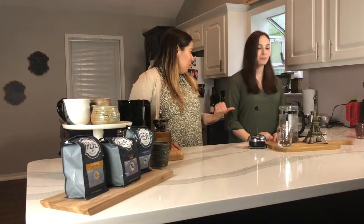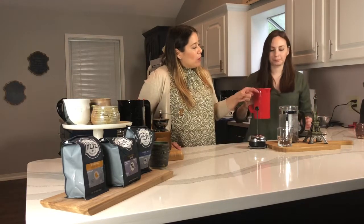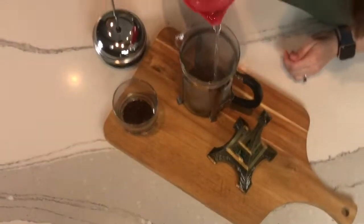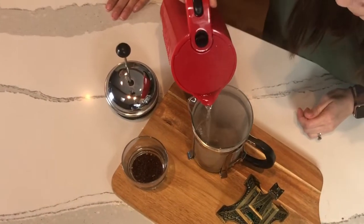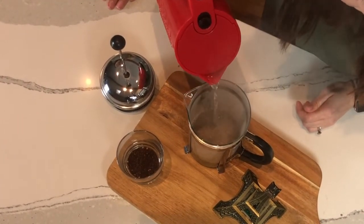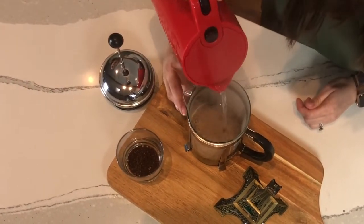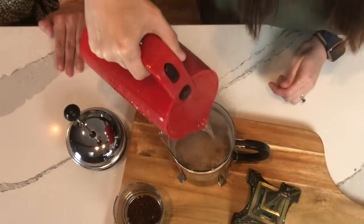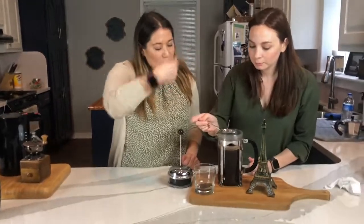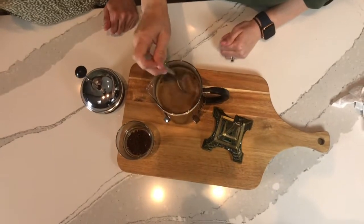Next you're going to get your boiling water — or it's just off-boil — and you're going to pour it in there and kind of rotate it a little bit in a circle. You're going to fill it to just about under that silver ring right here. Then take the spoon and use the back of the spoon to push it down and swirl just a little bit to make sure that all the coffee grounds are saturated.